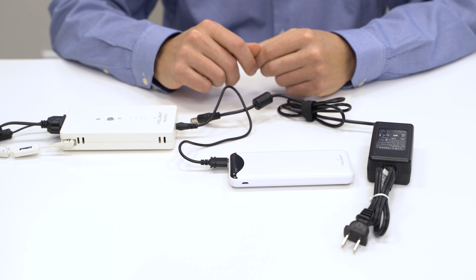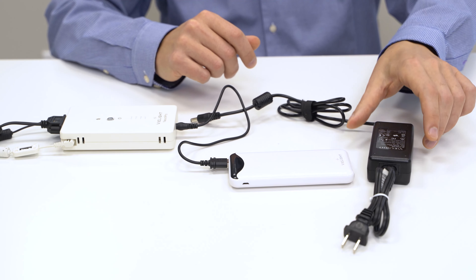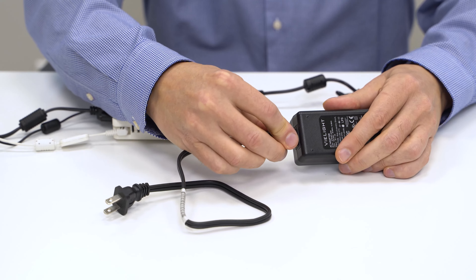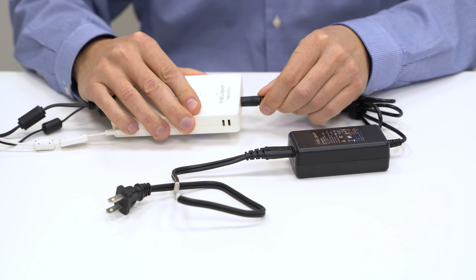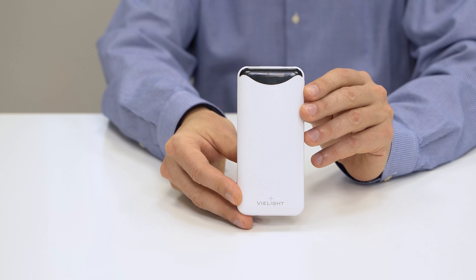Decide how you want to power your device. You can use either a power bank or an electrical outlet. Connect the power adapter and AC input cable, plug into the controller, and plug into an electrical outlet.